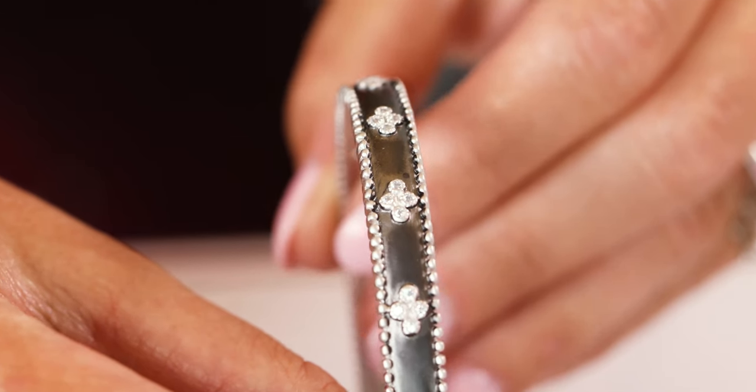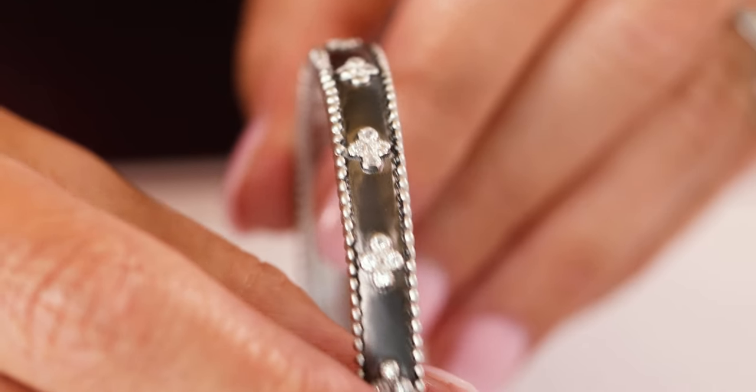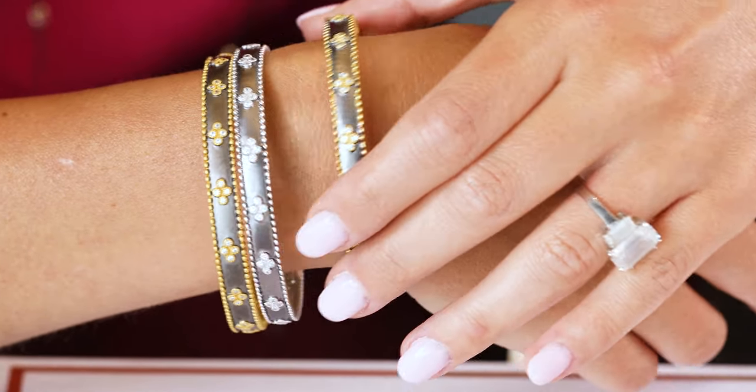I love the clovers, I love the beaded edge, and it's a great starter bracelet for stacking, especially if you're looking for a slip-on bracelet just for stacking. It's a great standalone bracelet too.